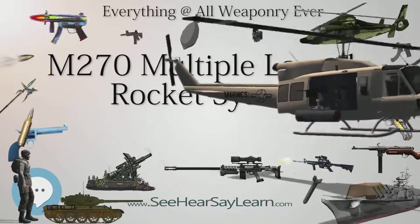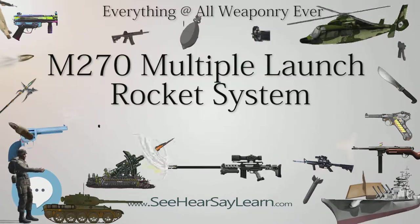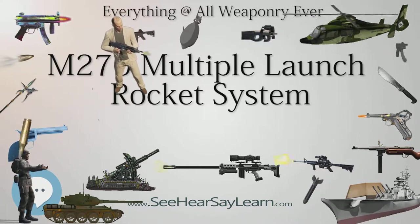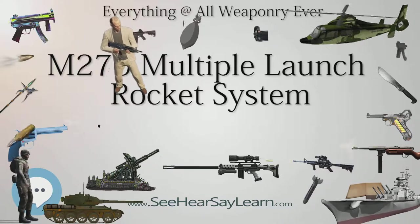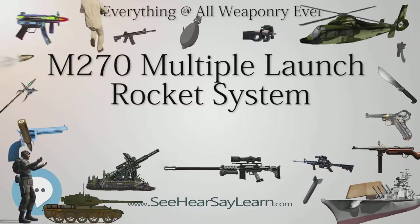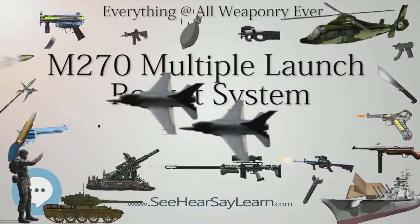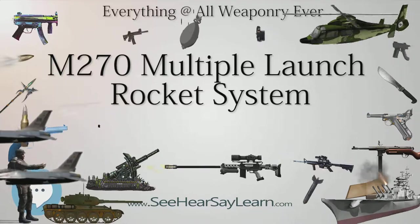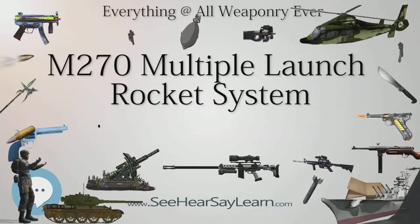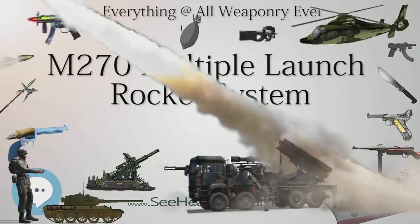The M270 MLRS weapons system is collectively known as the M270 MLRS Self-Propelled Loader/Launcher (SPLL). The SPLL is composed of three primary subsystems: the M269 Loader Launcher Module, which also houses the electronic fire control system, mated to the M993 carrier vehicle — a derivative of the Bradley Fighting Vehicle chassis. The rockets and ATACMS missiles are contained in interchangeable pods. Each pod contains six standard rockets or one guided ATACMS missile; the two types cannot be mixed. The LLM can hold two pods at a time, which are hand-loaded using an integrated winch system.